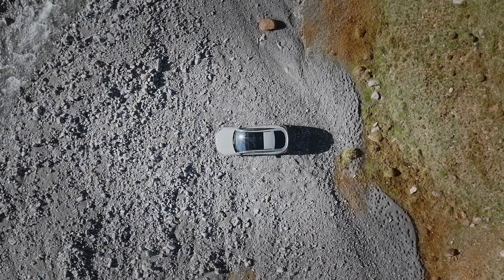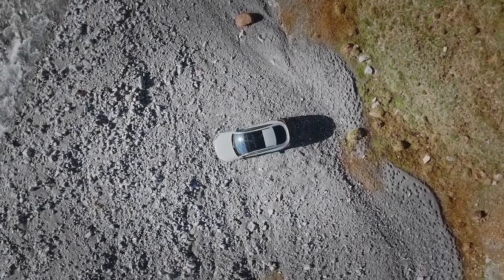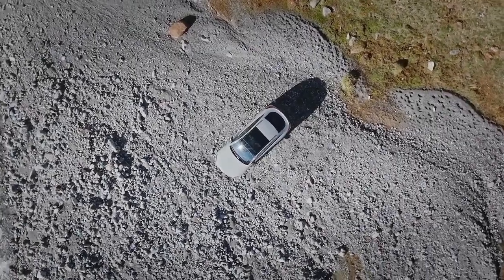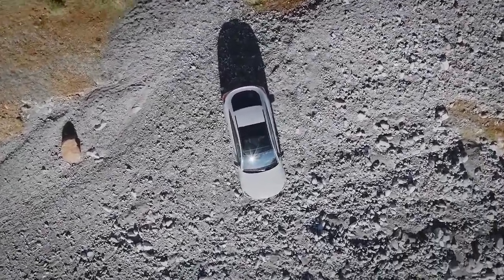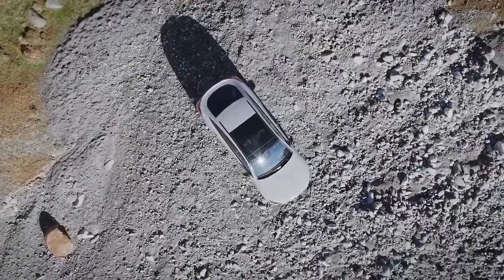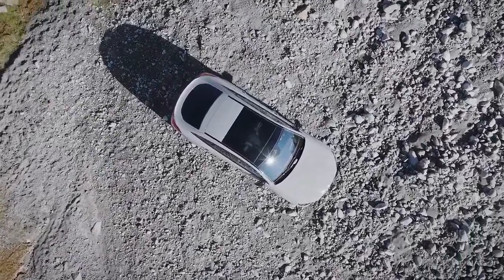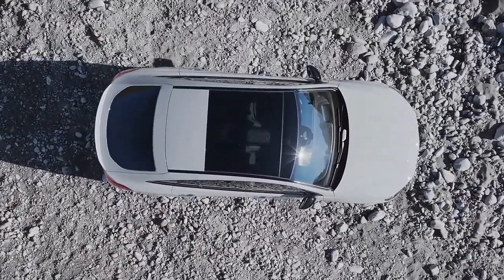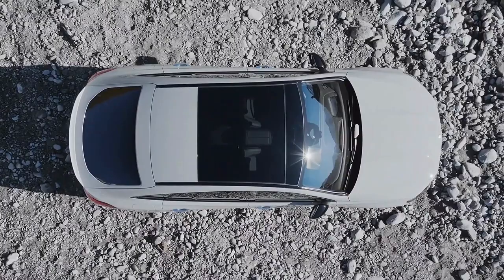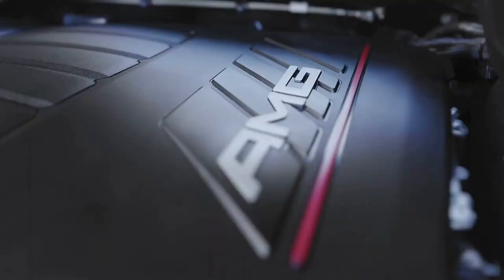With the 2024 Mercedes-AMG GLE 53, they've made gold from an inline-six engine, a turbocharger, an electric supercharger, and a 48-volt electric motor. The GLE 53 is the mid-tier variant of Mercedes' mid-size SUV lineup, but the 429 horsepower middle child clearly hasn't been forgotten by its caretakers.